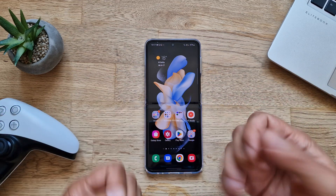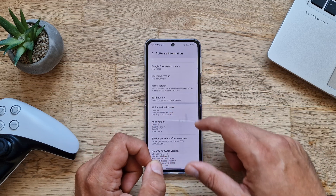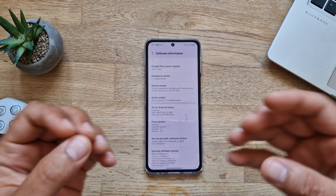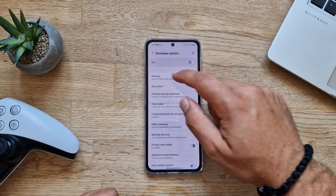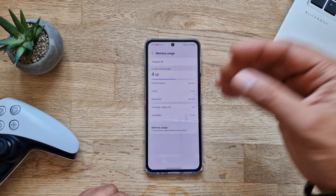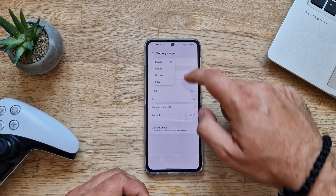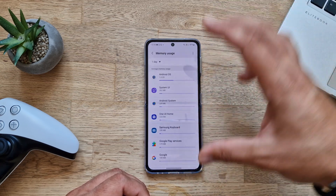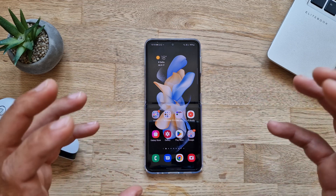Now let me show you the system information. We have the Android security patch level from the 1st of July and the build number ending in AVHH — this is the very first official stable firmware from Samsung. The Z Flip 4 has 8GB of physical RAM. Memory usage right now shows about 4GB taken, with performance at normal. About 900MB is reserved for system processes, average usage around 56%, and available memory is 3.1GB — not bad at all.